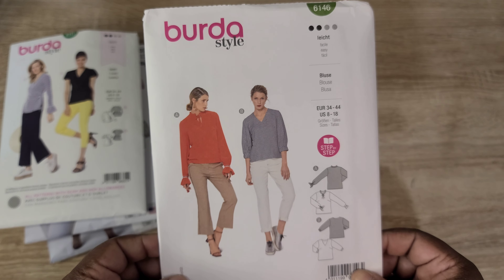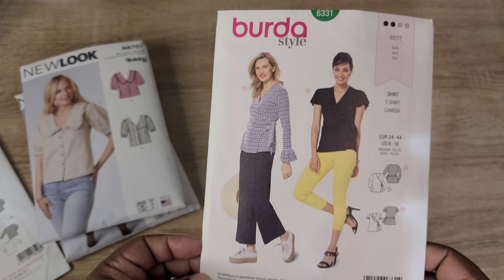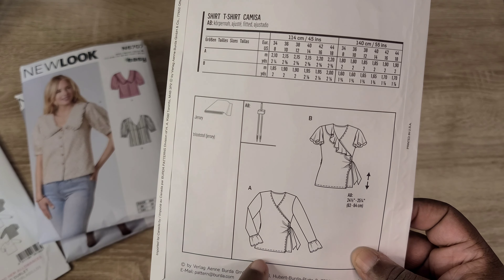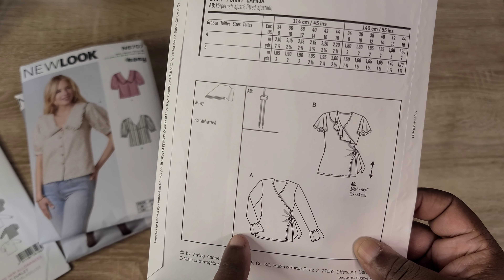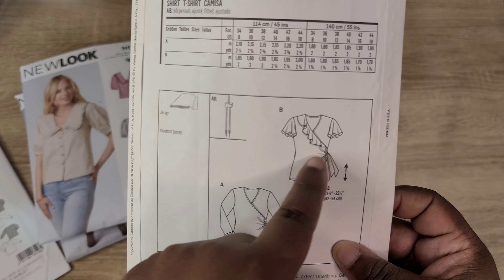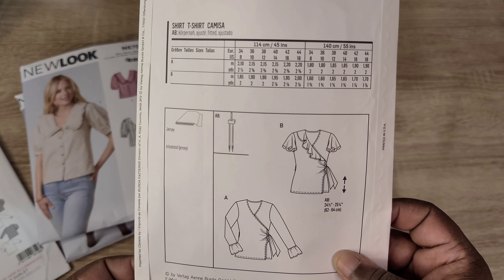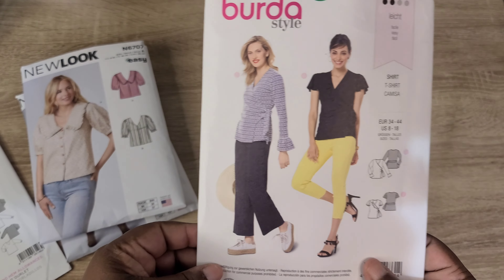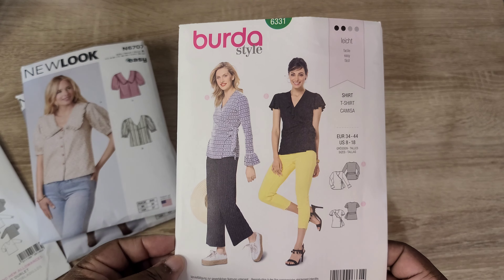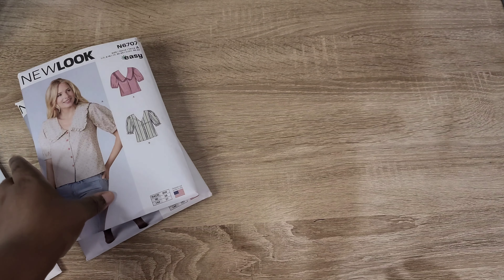I also picked up Burda 6331, another easy pattern designed for jersey knits. It has two wrap top variations: View A features a cute little flounce at the bottom of the sleeve with a side tie, and View B has flutter sleeves and a flounce around the neckline. I got this pattern specifically for View B and thought about making a holiday top in a velvet fabric — I think it would make a really great holiday top.